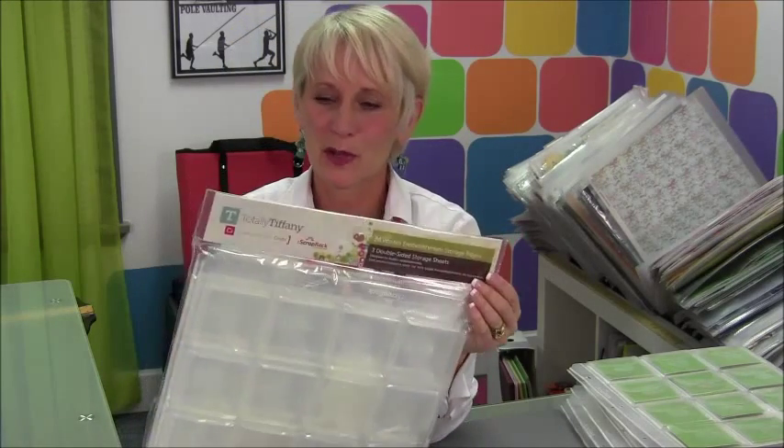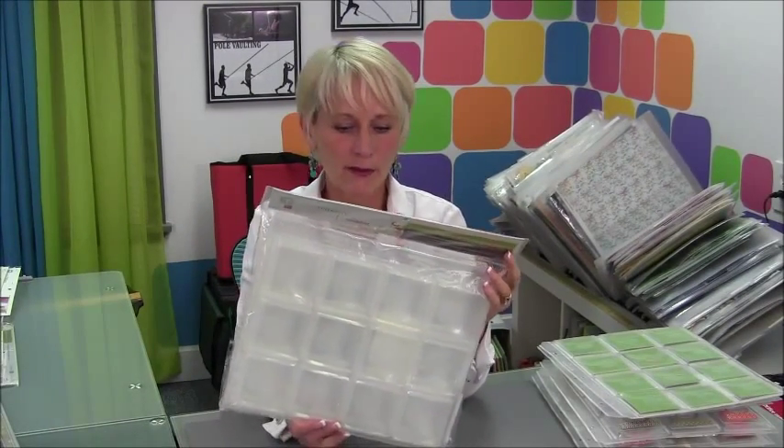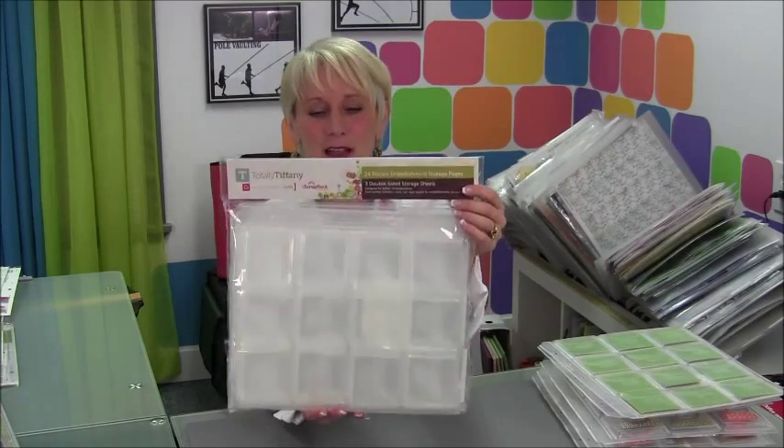Hi, thanks for stopping by the studio today. I am talking about our embellishment storage page, and this has been a fan favorite for years because it's so versatile and it offers some little locking tabs, which none of the basic storage pages have.